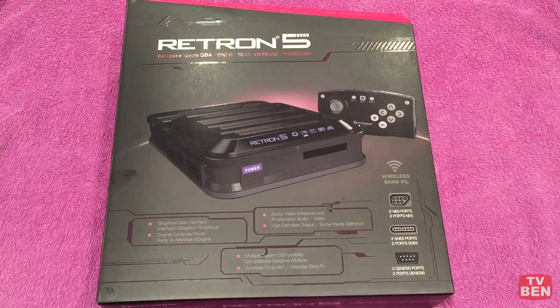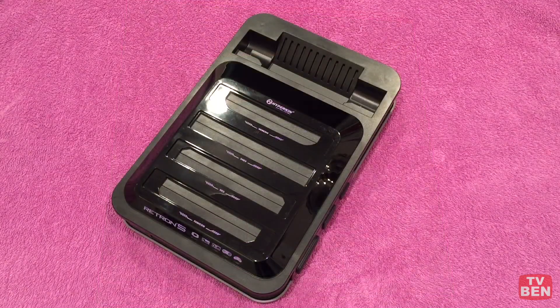Hey, TV Ben here. We're going to do a review today on the Retron 5 — picked this one up recently. This has been out for a couple of years, but I wanted a solution to capture things and play in HDMI. It does 1080p, plays a number of systems, and a few more with accessories you can buy that we'll talk about in just a moment.